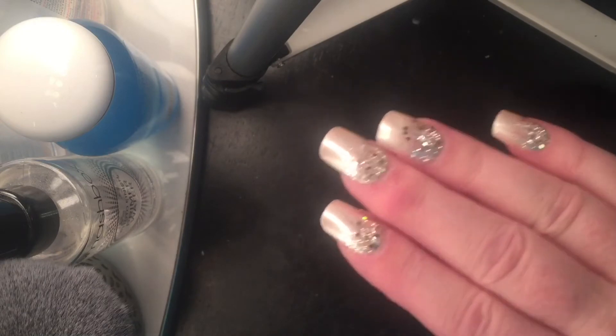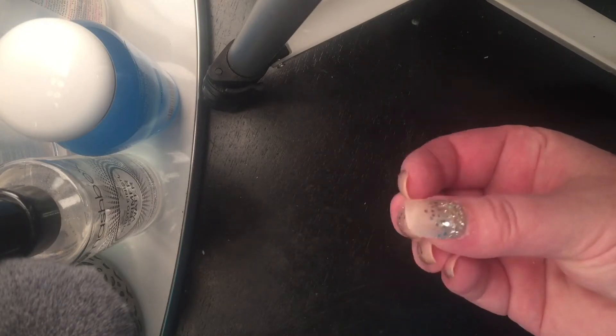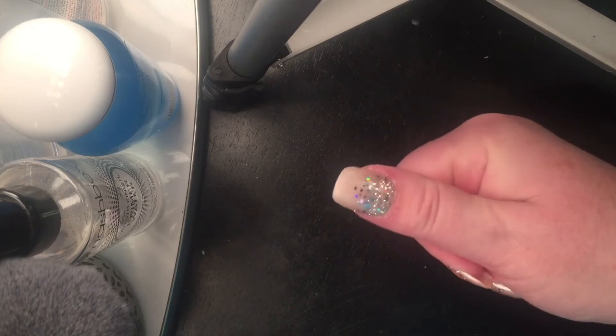They feel foreign. If I'm picking up something off the floor, like a coin for example, I have a hard time feeling the coin with the tips of the nails. So that's a problem.